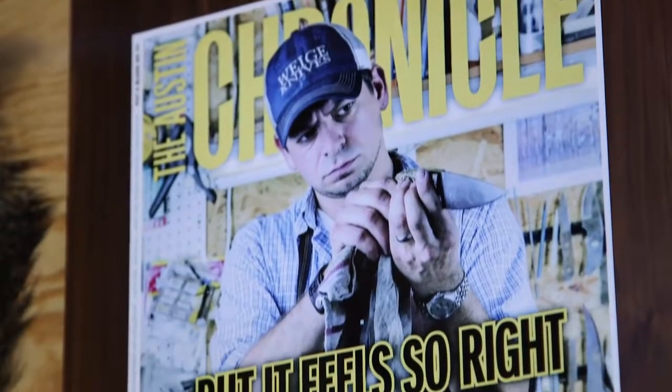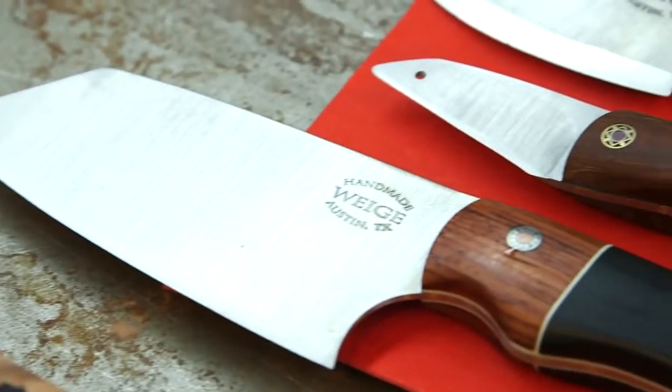Hey dudes, I'm Hilah, and today on Hilah Cooking we're here at Waggy Knives. We're going to talk to Travis Waggy, owner and proprietor of this custom knife shop, and he's going to sharpen some of my super dull knives, show you how to do that, and show you how knives are constructed. I'm really excited because knives are a super important part of cooking.